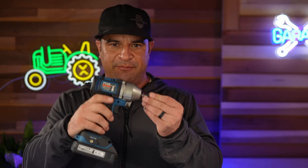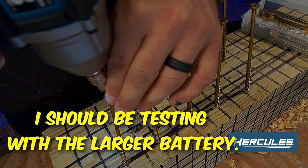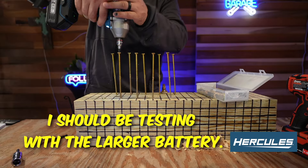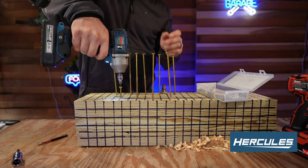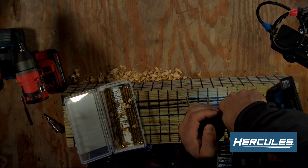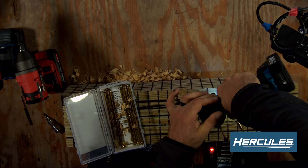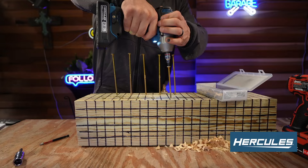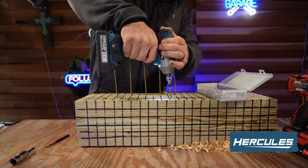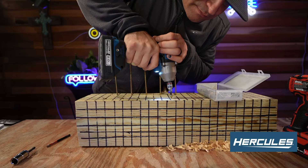Testing the Hercules brushless impact with a lithium-ion battery on the deck screws. After the test I wasn't sure why I didn't like that result.